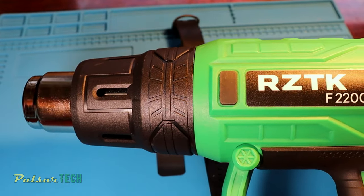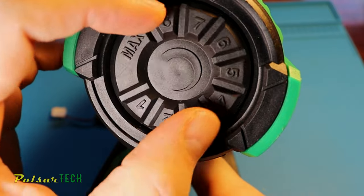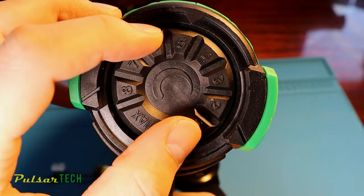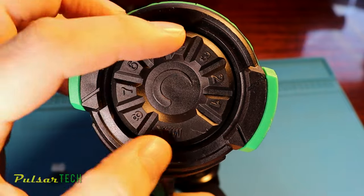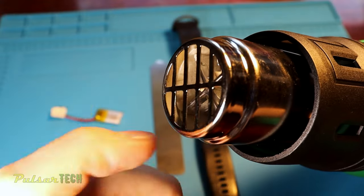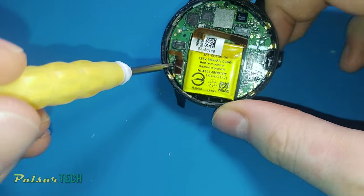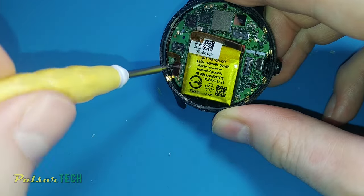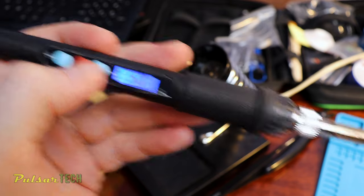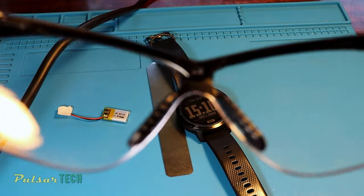I'm going to use a construction heat gun with a temperature regulator. It's crucial to have temperature control to avoid applying excessive heat to the smartwatch. In my case the temperature is controlled by a dial on the back and honestly it is not very accurate — I had to double check the actual temperature with my multimeter and it was showing different temperatures all the time at the same setting. This is a pretty cheap heat gun, so you get what you pay for. You can also use a regular hairdryer. You will also need a small Phillips head screwdriver, a pair of tweezers, and a plastic pry bar. Don't forget safety goggles to protect your eyes.